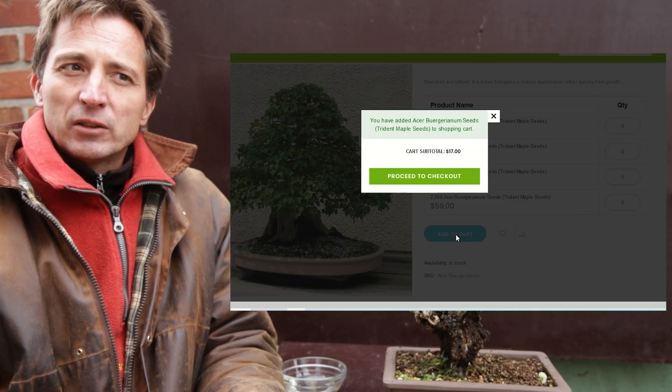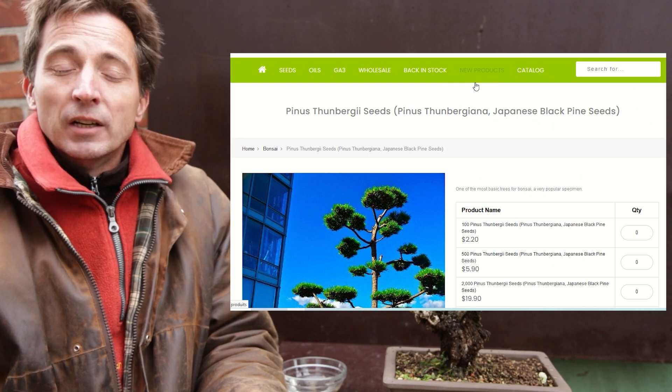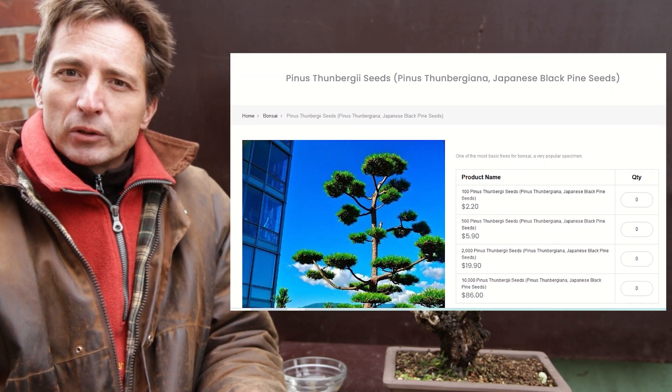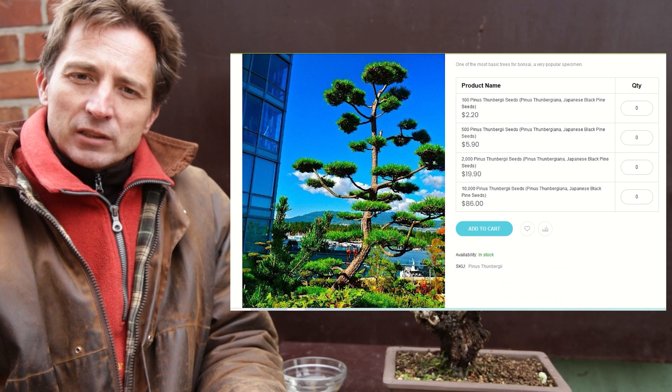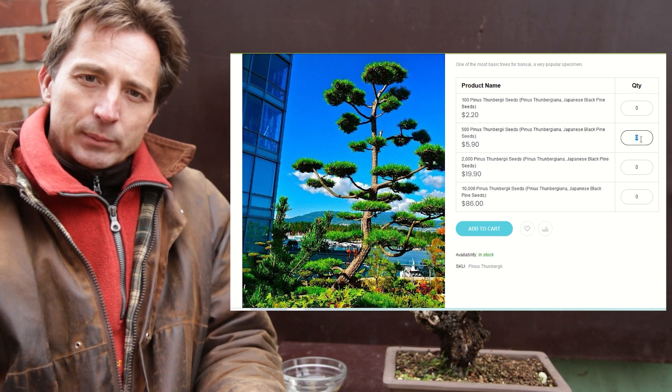Look for it online — there are plenty of different sites you can use. Look for the reviews because some sites are better than others. Buy in bulk. If you can buy 500 seeds or a thousand seeds for 10, 20, or 30 euros, then you are on the right type of website.